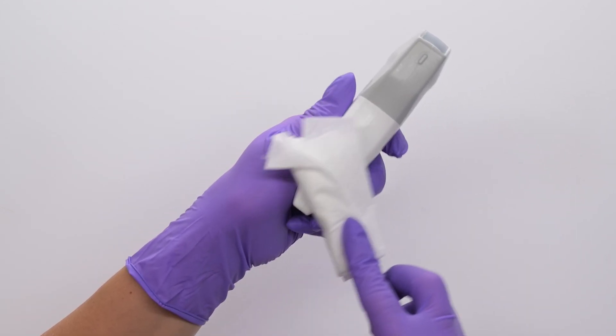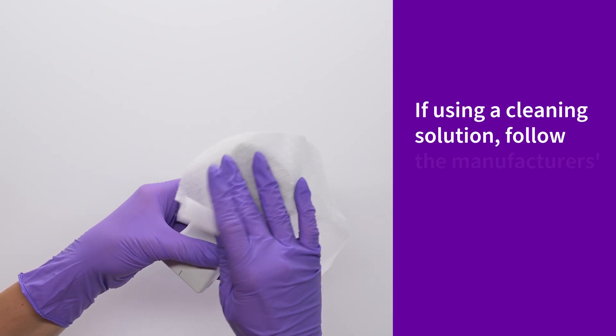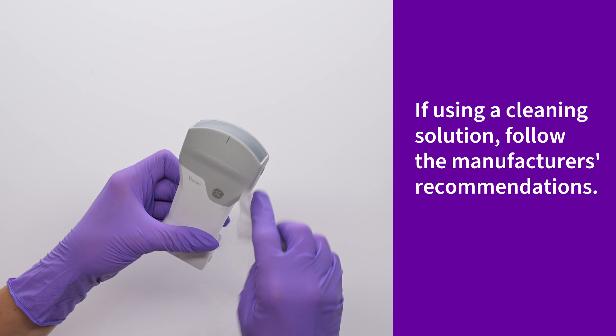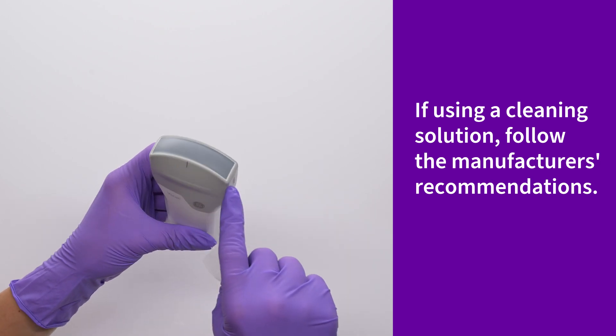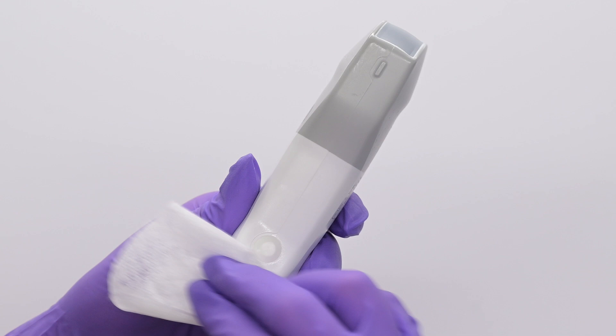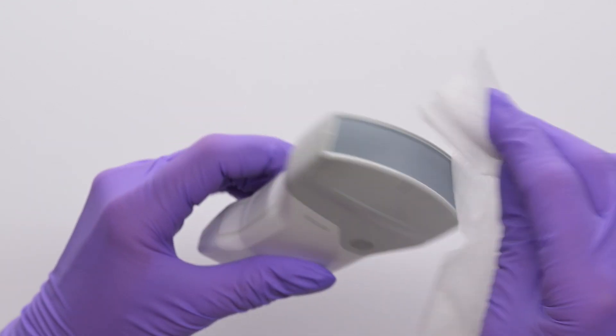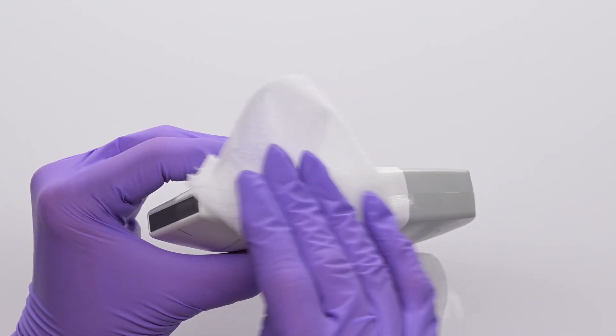Do not brush the lens. At any point if the wipe is soiled, take a new clean wipe. Pay special attention to areas like the lenses, edges and grooves that can be harder to remove contamination from. Remember, cleaning is necessary prior to disinfection to ensure the surface of the probe can be effectively disinfected. Clean until the probe is visibly clean.